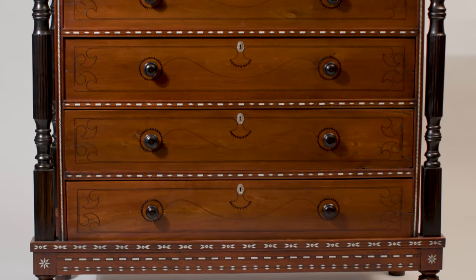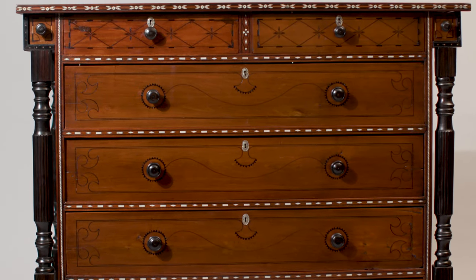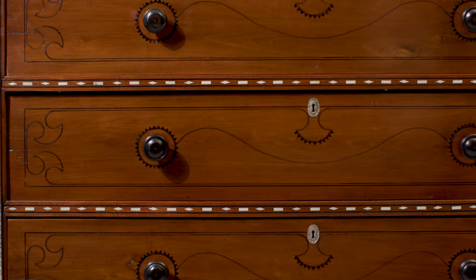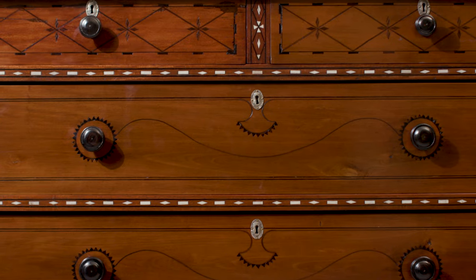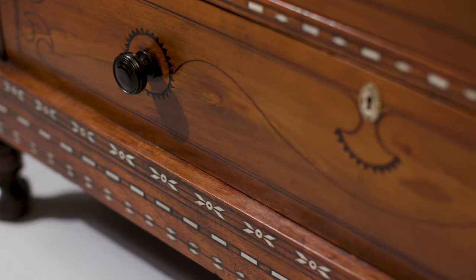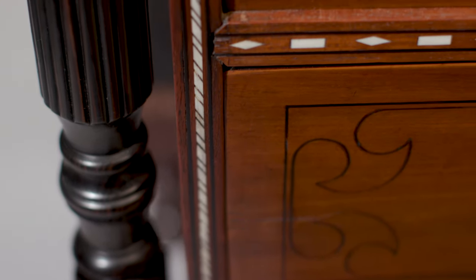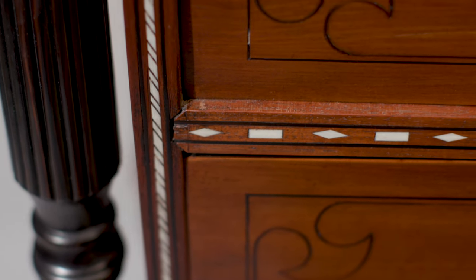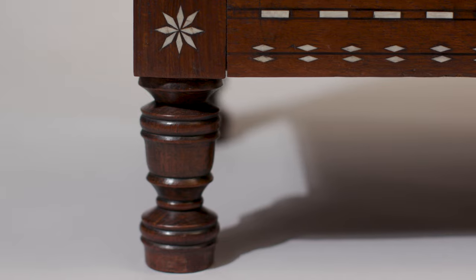We have here an early example of a Baliwag Komoda. We say this is early because of the exquisite, yet very restrained inlay. The two top drawers feature Kamagong marquetry instead of the usual bone. Other drawers have this undulating Kamagong line inlay, the usual four colonnets of Kamagong wood, and the beautiful ribbon-like inlay on the sides of the piece. This type of inlay is only found in the better Baliwag pieces, which just shows how important this piece is.